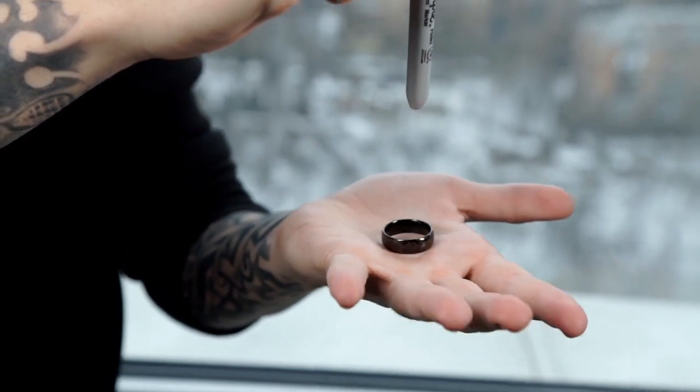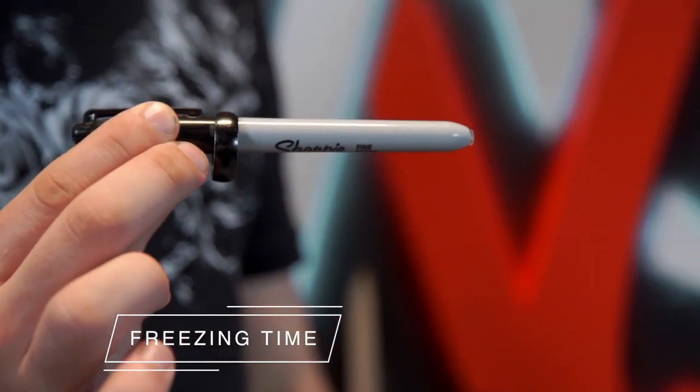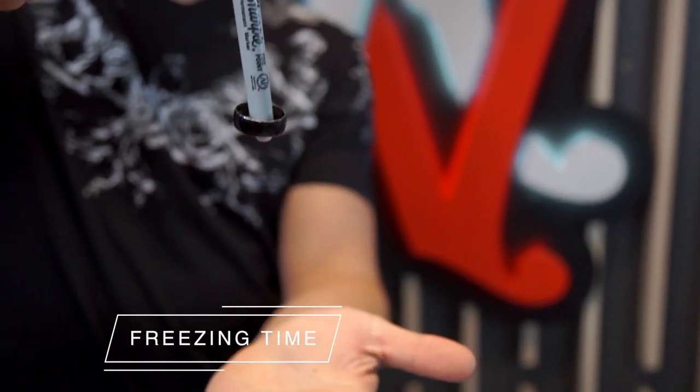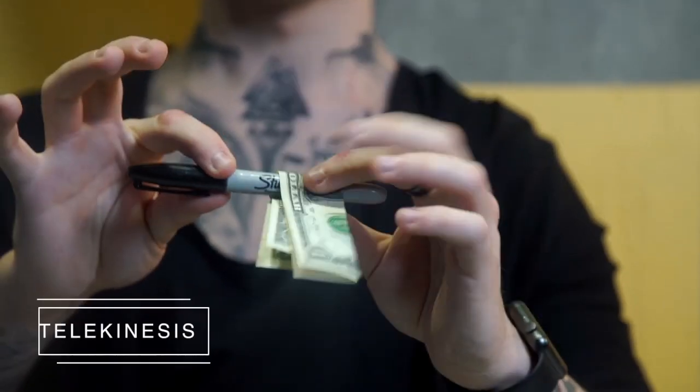You can stop time and a ring will not fall from the marker at your will. With telekinesis you can knock different objects from the marker at any time.